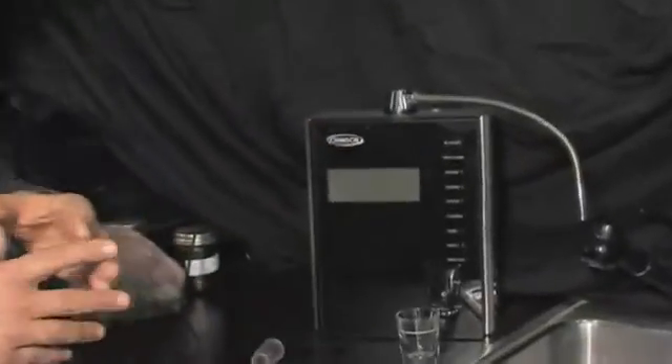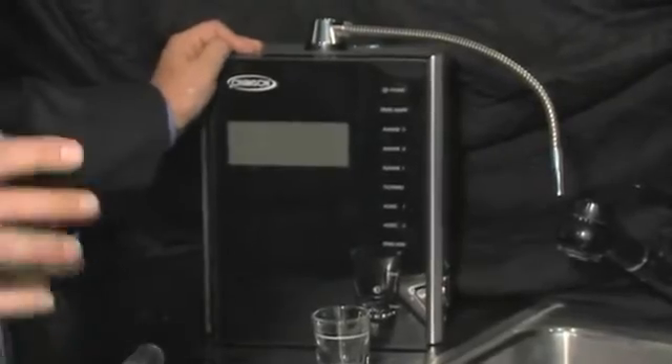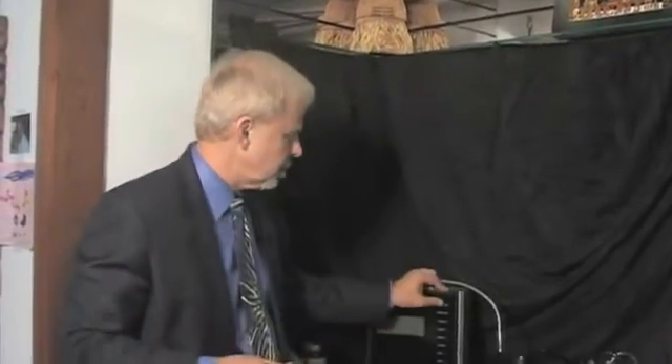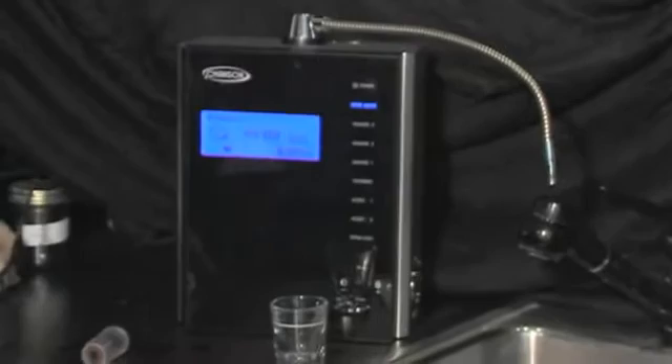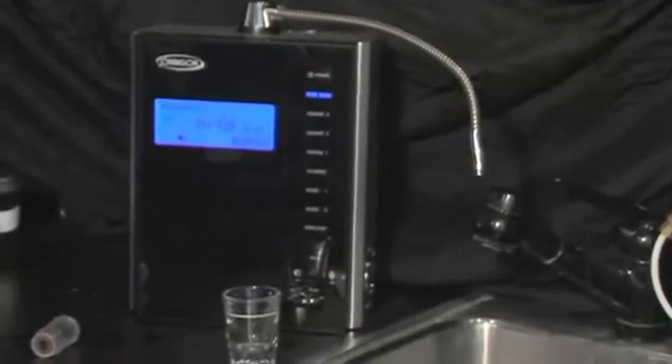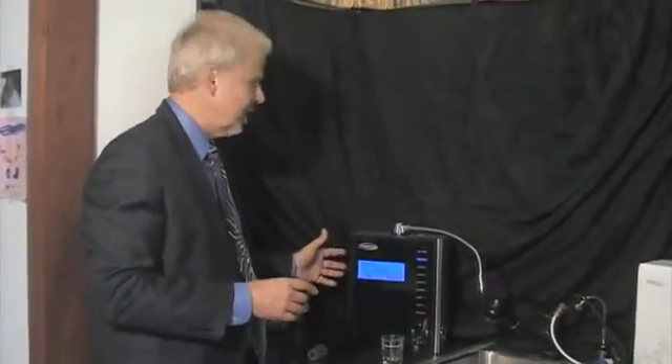Let me introduce to you an apparatus here. It's manufactured by Chanson. This is our top-of-the-line water ionizer, electrolysis machine. It's a seven-plate machine — has seven titanium plates — and it's got several different settings. I want to show you the most alkaline water, and then we'll come back and show you the most acid water. We'll test it as it relates to its pH, its ORP, and its oxygen concentration. I'll go ahead and turn this on and set it at the strong setting. We're now processing through the machine. My well water is coming through our filtration system and then into the ionizer.